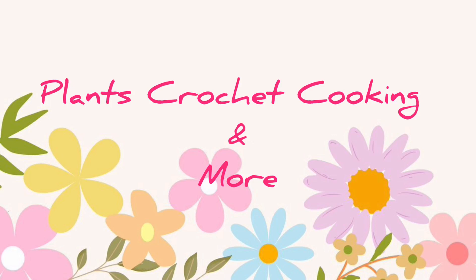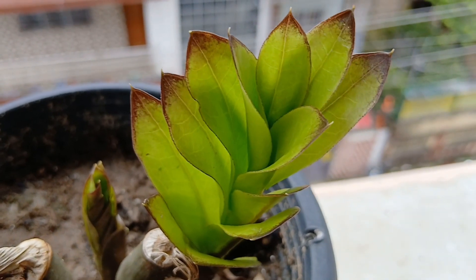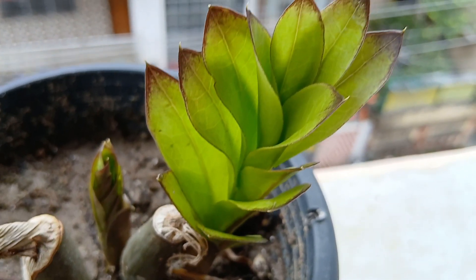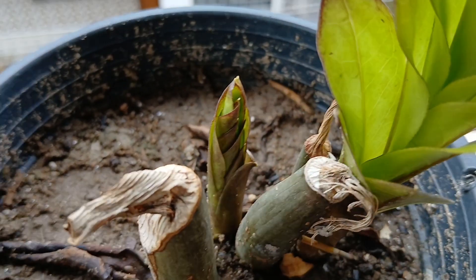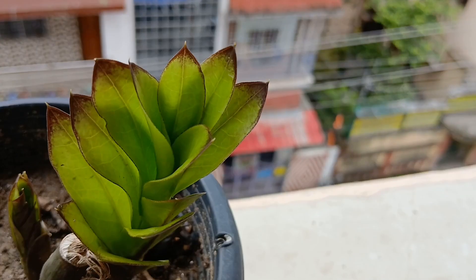Hello friends, welcome back, and if you're new to our channel, thank you for stopping by. It's a plant video and this is my ZZ plant, my black ZZ — finally the leaves have unfurled, just two shoots had come off.